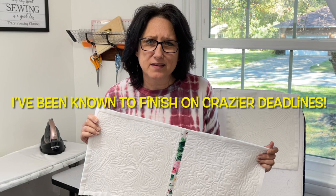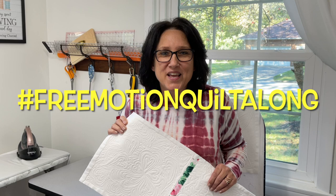I'm so excited about this quilt along — I may just finish this quilt this week! This quilt along costs absolutely nothing, but it would help if you were a subscriber and hit the like button. Are you in? I hope so. Let me know down in the comments with hashtag free motion quilt along.